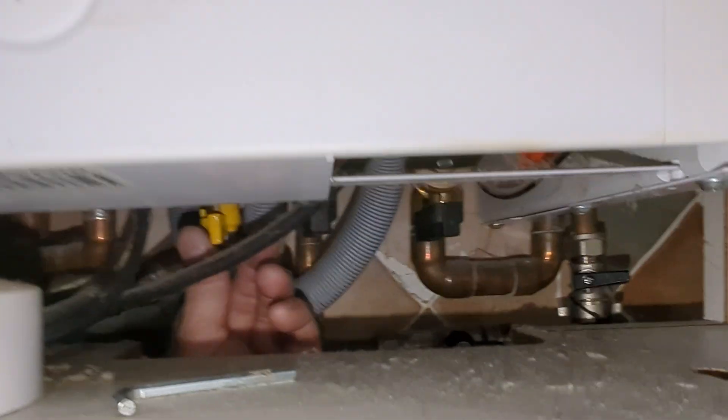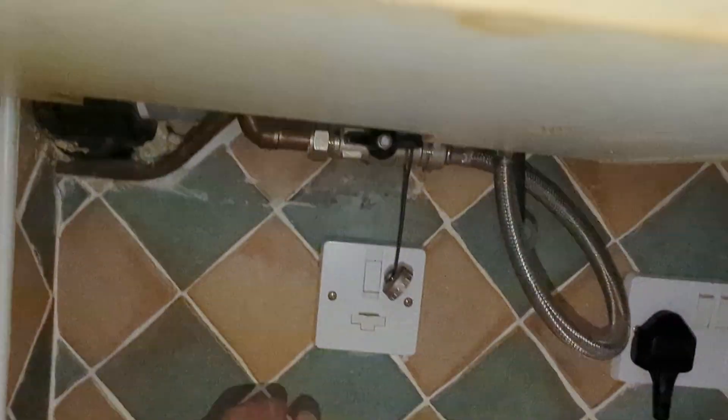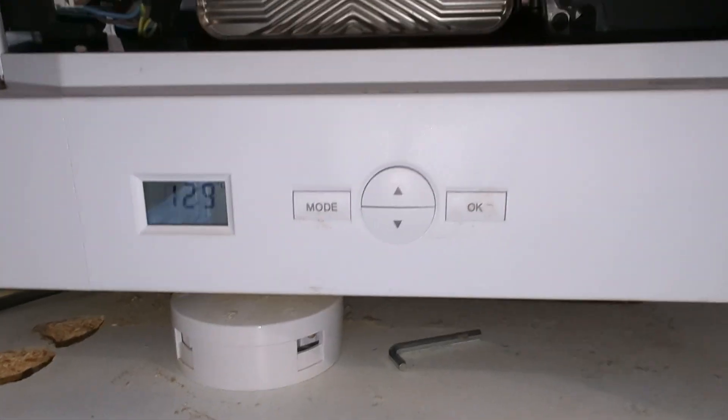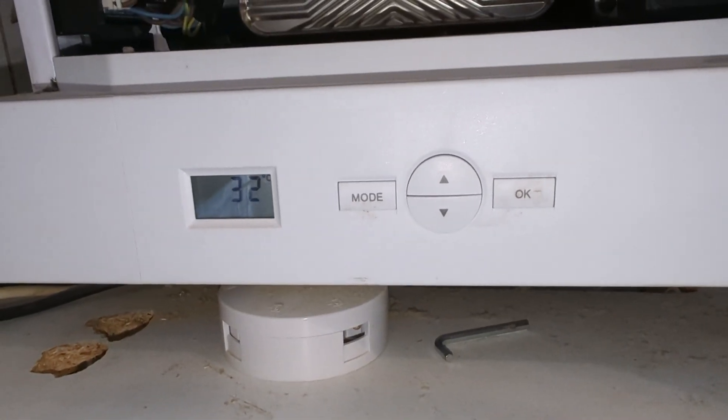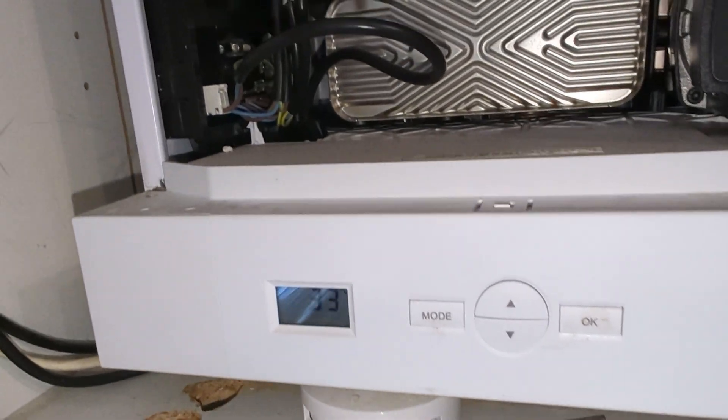Pressure is back to where it should be. I'm turning the gas off and I'm going to put the heating on to get the pump circulating water around the boiler, getting any air out of the system before it actually fires up.